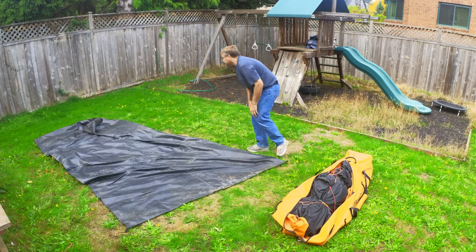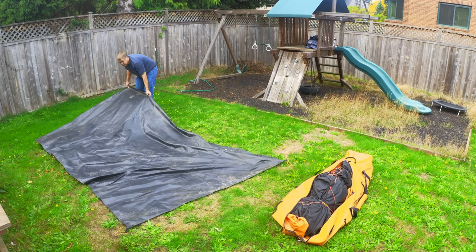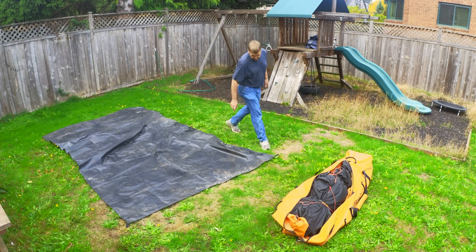The black tarp here is the optional footprint. For this video I set it up two times — once in the yard here and once on my deck to get some interior shots.